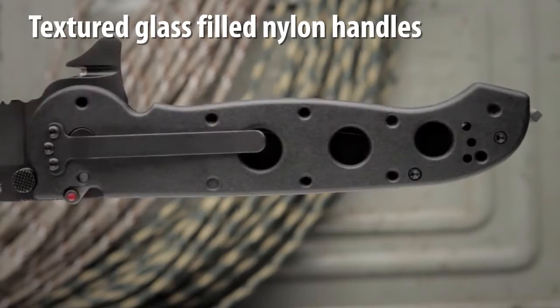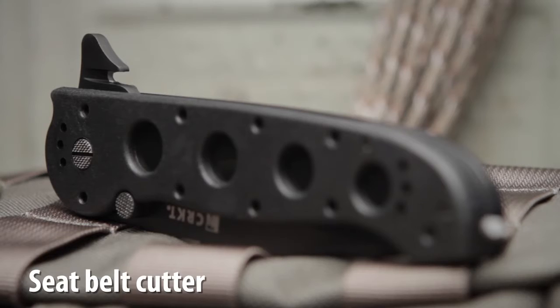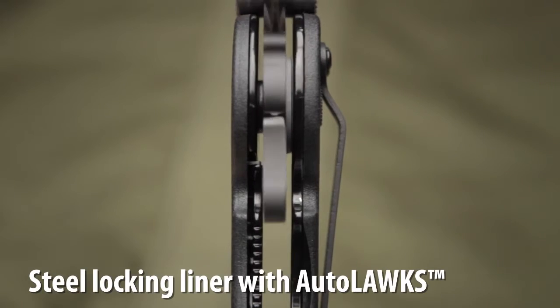Tough glass filled nylon handles provide a textured all-weather grip. A seat belt cutter and tungsten carbide window breaker are built in for emergency situations.